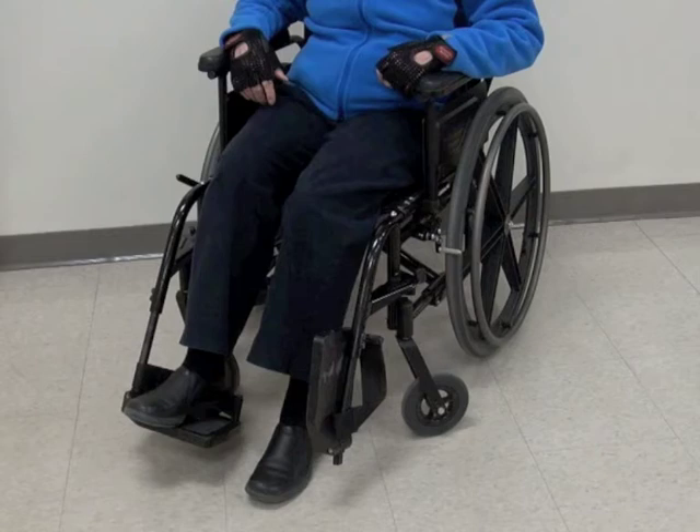Flipping up the footplate allows you to place your foot on the floor without having to move the entire footrest mechanism. However, it does not provide as much open space for you to move, and you should be careful not to catch your foot, especially if you are getting out of the wheelchair.